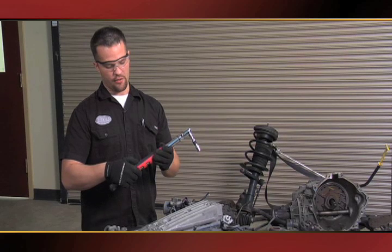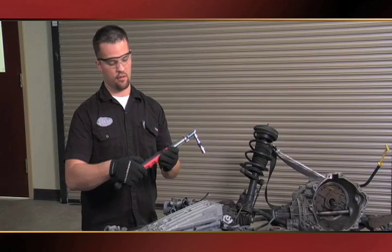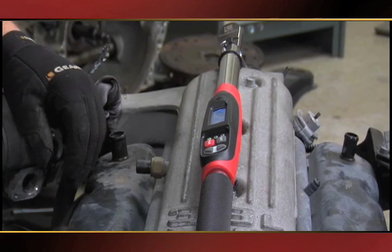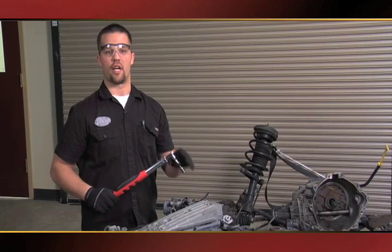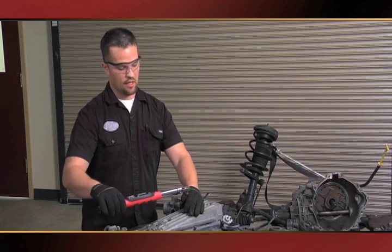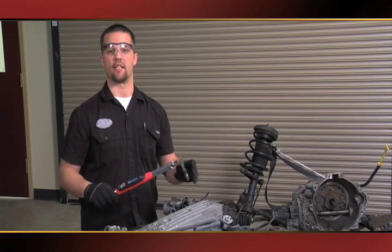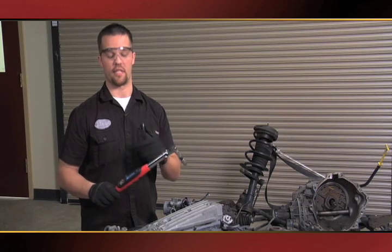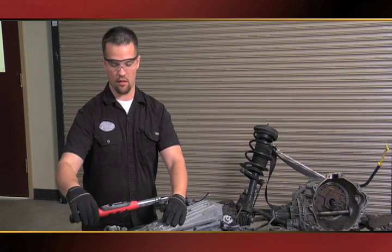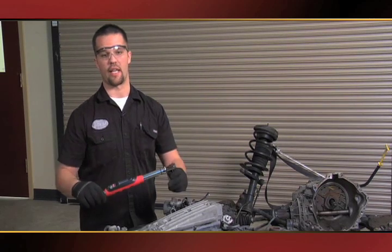Now I'm going to switch my units and go to angle mode. I'm going to set it down and let it calibrate. Now the internal gyroscope is set up and ready to go. I have it set to 48 degrees, and as you can see I can use my ratcheting mechanism while I torque using the angle feature. And on my second bolt, it's just that easy.